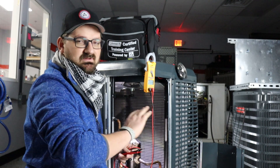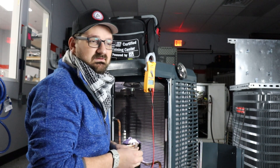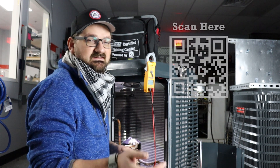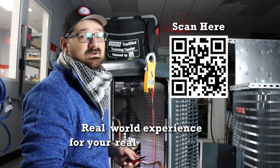This will allow you to land them on the correct terminals again. If you want any further information, you're welcome to check us out online or come see us here in person at the Fresno Training Center, where we provide real world experience for your real world career.